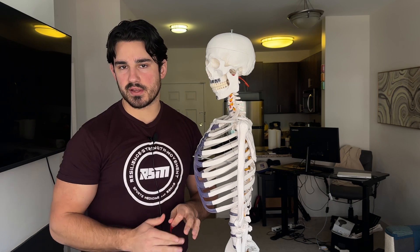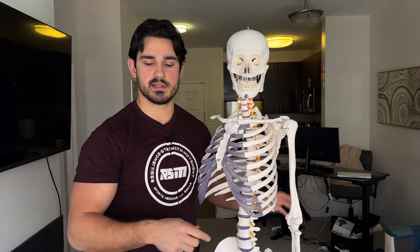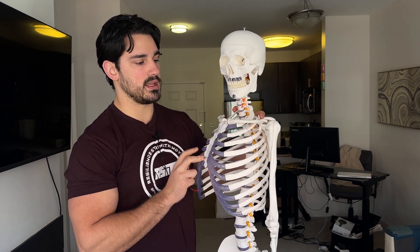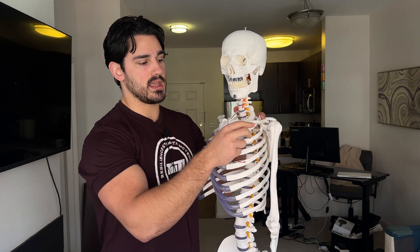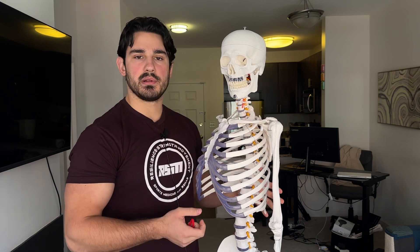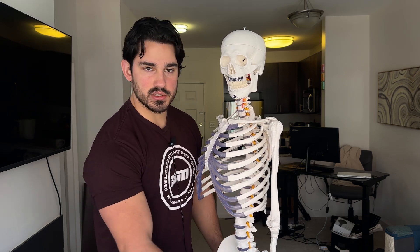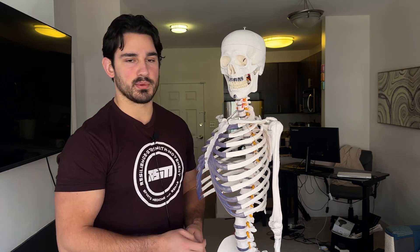I understand from a surface-level perspective how this claim comes to be and how people start to believe it, but we're going to talk about why it's wrong. One thing said alongside this claim is that if the upper traps don't attach to the arm, they don't resist the downward pull. But that would imply that if you held a load in your hand, none of the muscles on the upper arm — because they don't cross any joints in the hand or wrist — wouldn't be acting. And we all inherently know that's pretty wrong.